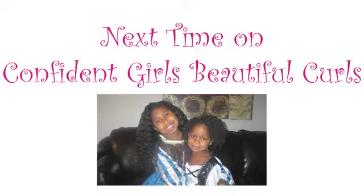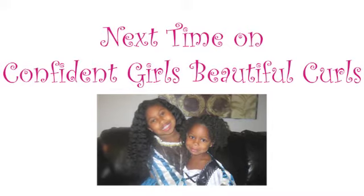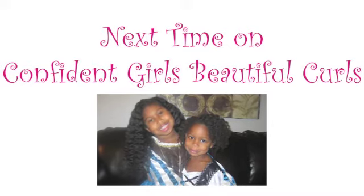Next time on Confident Girls Beautiful Curls, Crystal will show you how she achieved these stretch curls without using any heat.